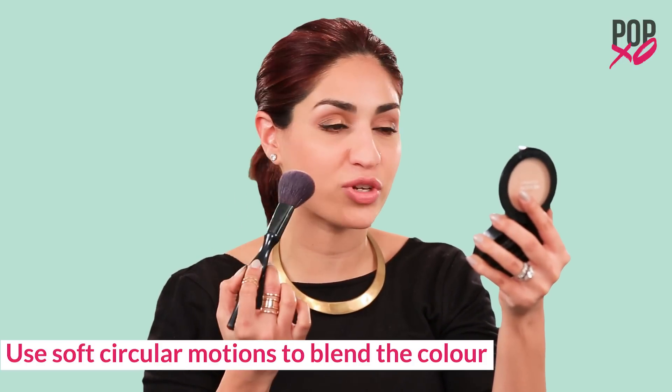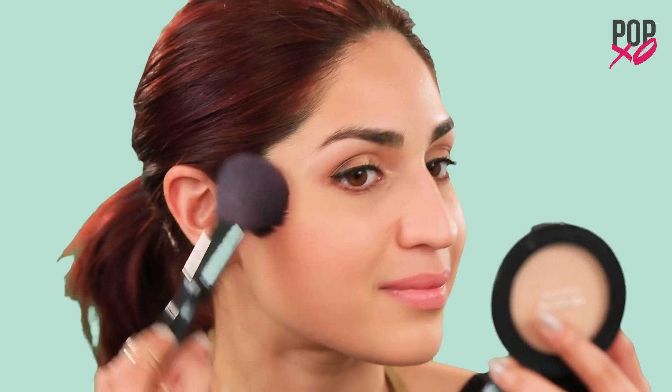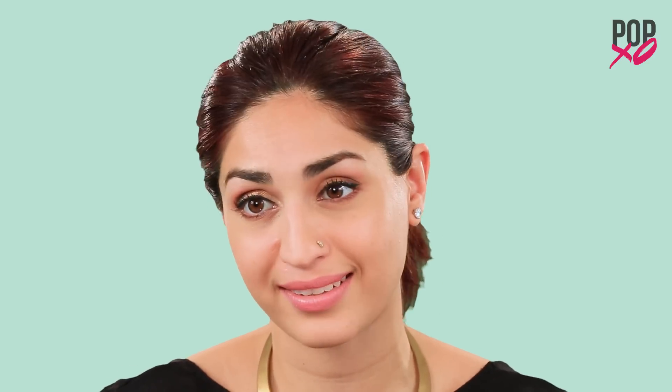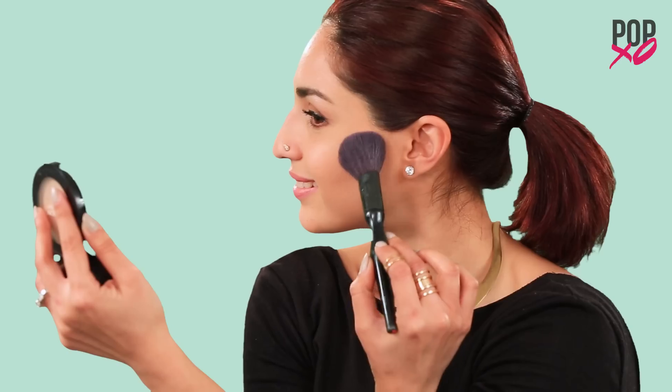Once you're happy with the definition, you can use soft circular motions to blend the color up and outward. Make sure to start with a little bit of color and add on as you go along — this is easier than correcting your mistake. Remember to keep the intensity of the color on the sides of your face rather than the center. Make sure not to overdo it, because you want it to look as natural and glowing as possible.